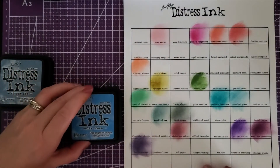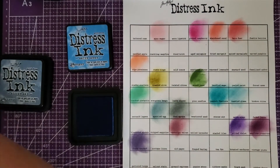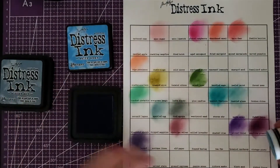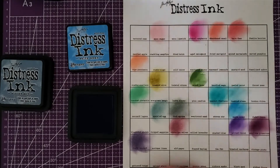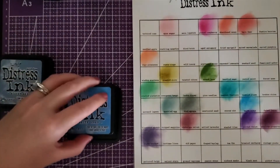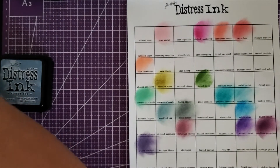Next is salty ocean — it's right here in between these two. I'll use the other half of this pad. This looks like a darker one actually. It's very pretty though. It's almost kind of fun just dotting them on there and then they mix together — it gives you an idea of what it would look like or how they would play together.